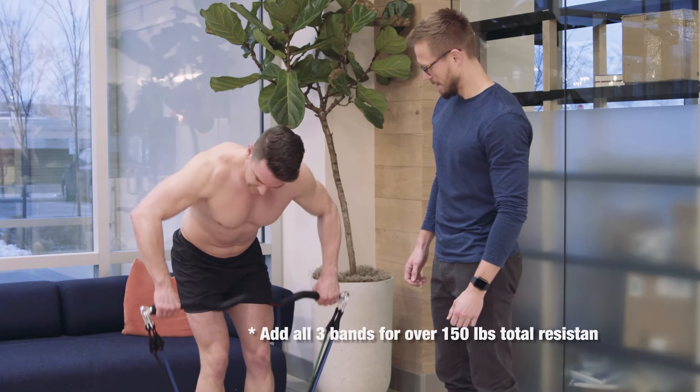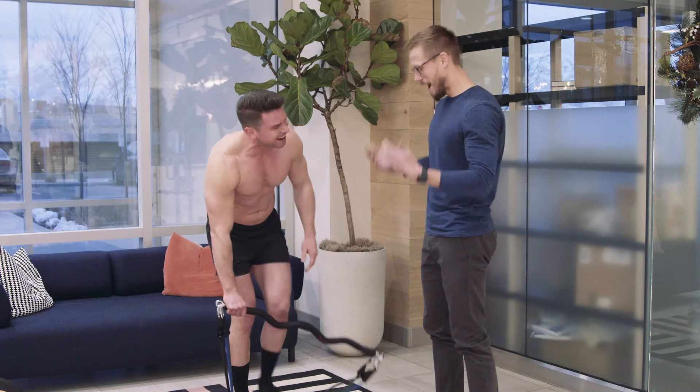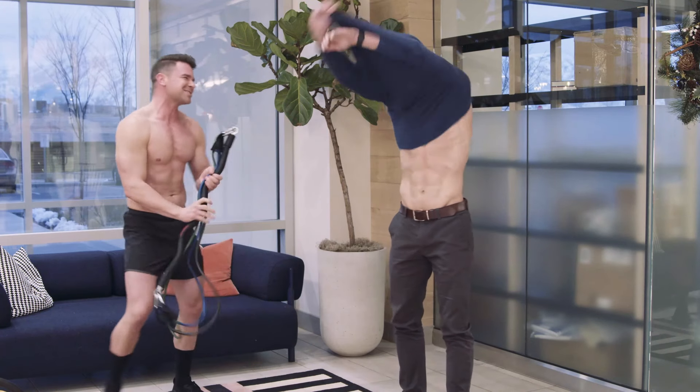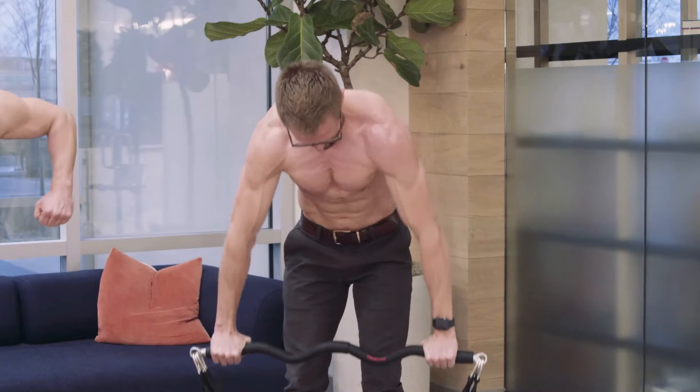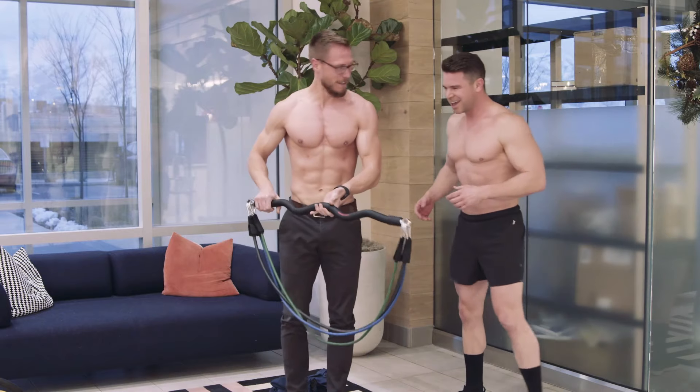I want you to hold back. 150 pounds right there. Okay, let's freaking go. Let's do this. There you go. That's hard. Wow, it's like really difficult.